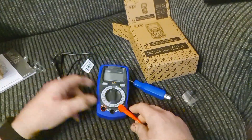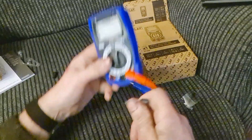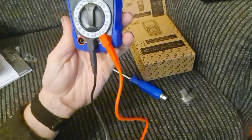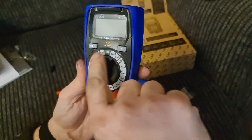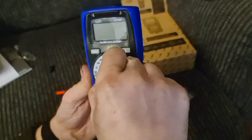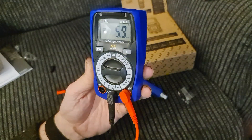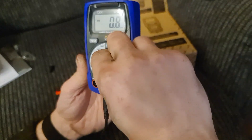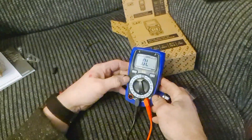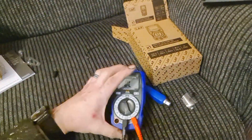The probes are color-coded so you can't go wrong — pretty idiot-proof. Red goes in the positive socket, black in the common. The dial gives you your different voltage ranges: 600V, 200V, 20V, 2V, 200 millivolts, and all your ohms settings. There's also a continuity setting — I'm wondering if this one beeps.